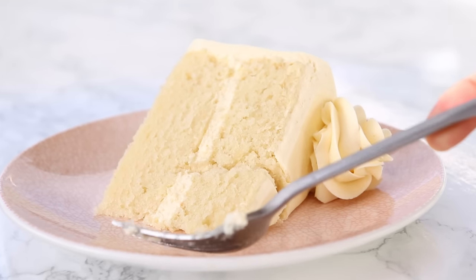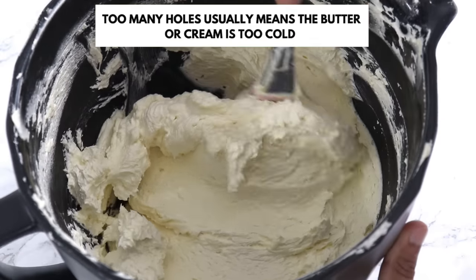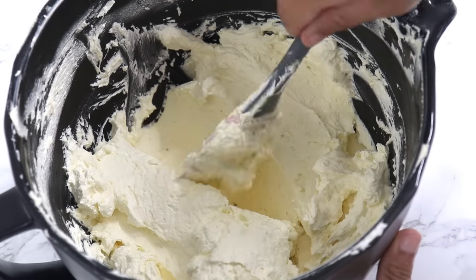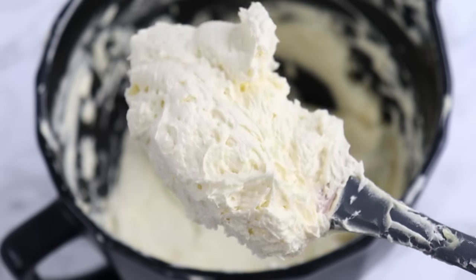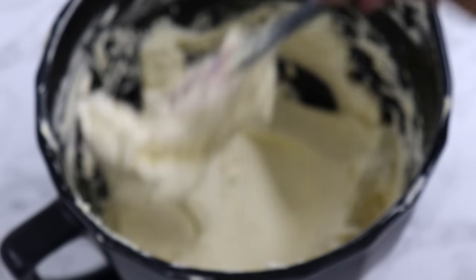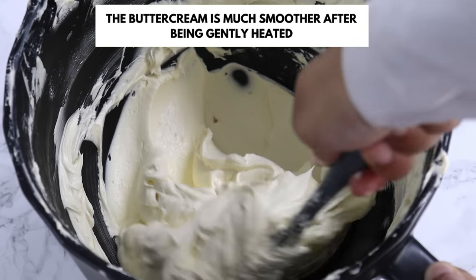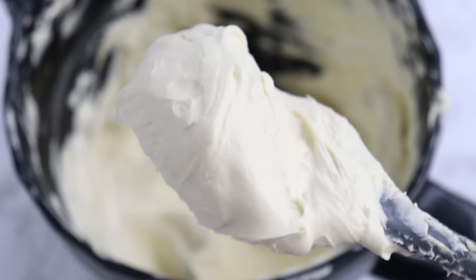If you find that your buttercream is not quite as light and fluffy, or it's got heaps of little holes in it once you're finished, it's most likely because your cream or butter was just a tad bit too cold. To fix this, simply pop your buttercream into the microwave for five second bursts — don't leave it in there too long because buttercream turns into liquid very quickly. Once it's a little less firm, re-whip it for a few minutes and this should do the trick.